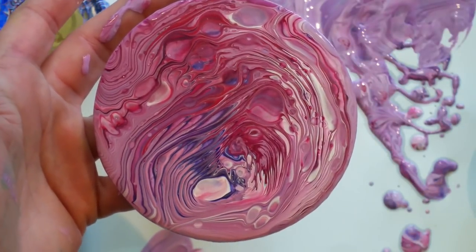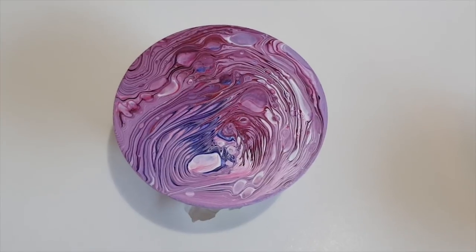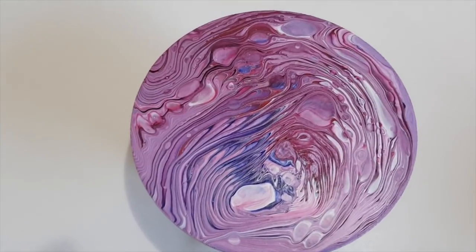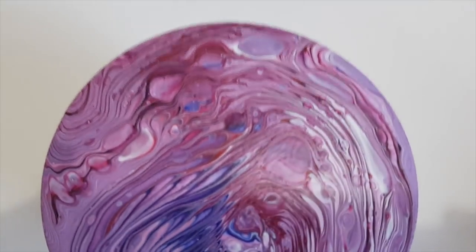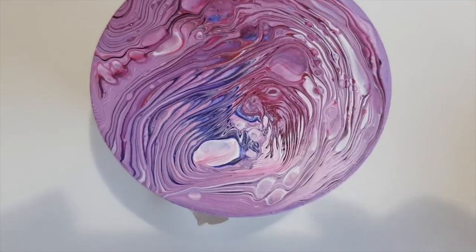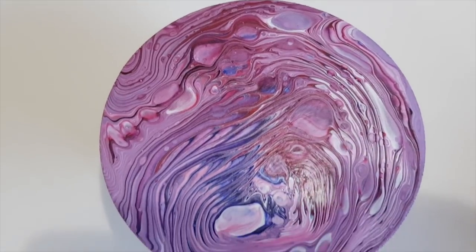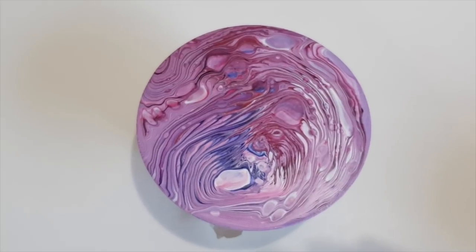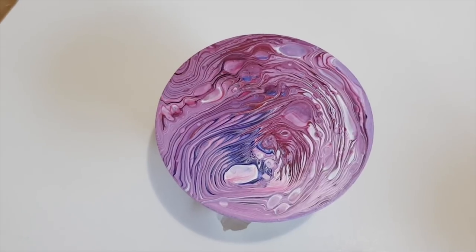How cool is this? I love it, I think it's super cool. I really like this one. The bottom of a pot, guys — what magic can you create with the bottom of pots? It's worth having coasters or something lying around to play with and use up that last bit of paint.